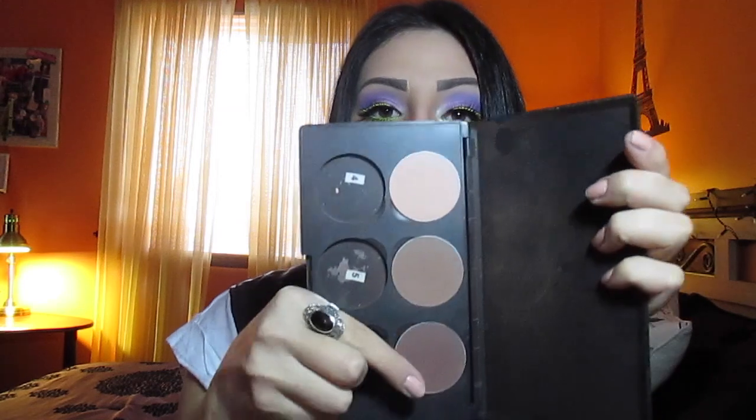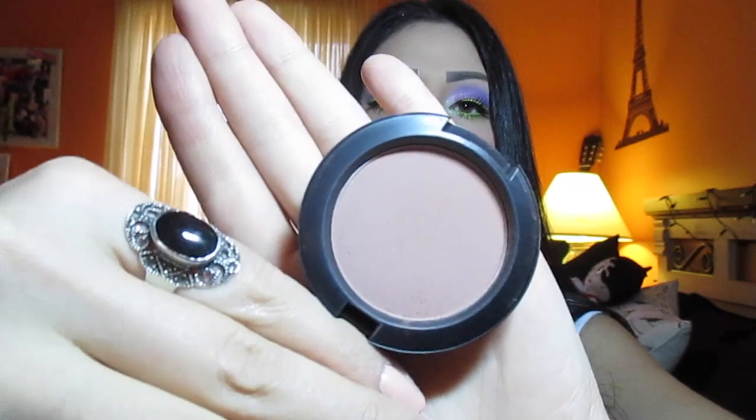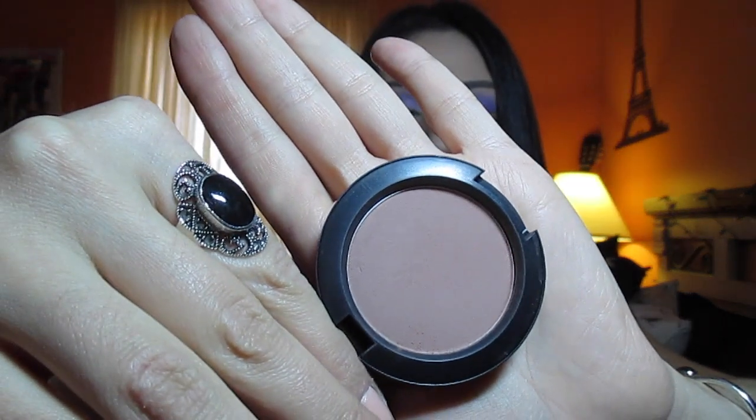I went ahead and contoured my face using my MAC Propane palette — I used Sculpt and Definitive, and Accentuate to highlight under my eye. For blush I added a blush I've been obsessed with called Prism from MAC. It's a cute brownish color with a pink undertone — more bronzy than pink — and I've been really into it lately.